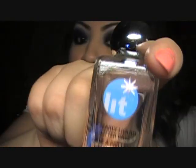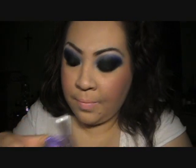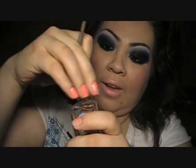Like you guys know, I could not leave this look without any glitter, so I'm going to be using Lit Cosmetics. It came with this really, really pretty brush and some sample glitters, but right now I just want to use the purple one. What you do is just dip that in there — and this is going to be a glitter adhesive.